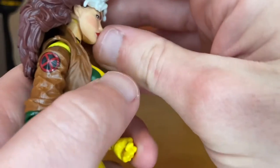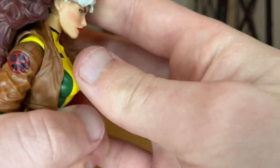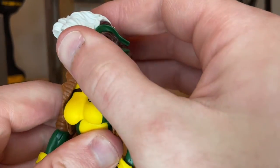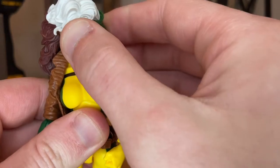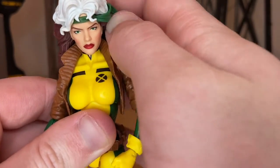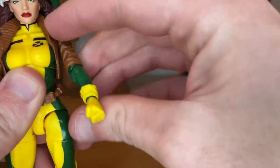Now for articulation. She can look down just a little bit and up not a whole lot, mainly because her hair gets in the way. She can kind of look left and right but it's tough because of her thick hair. There's a little bit of head pivoting, but the hair is a problem.